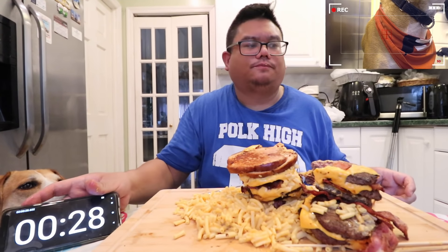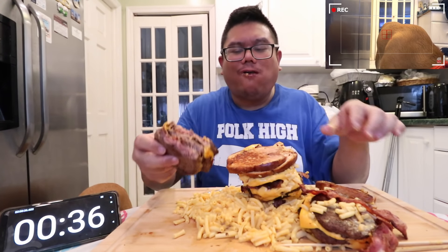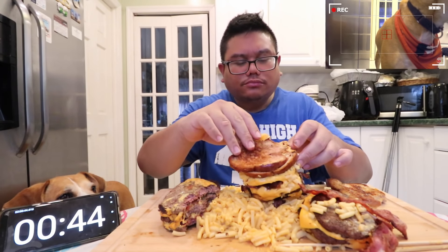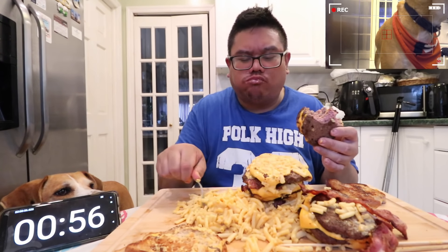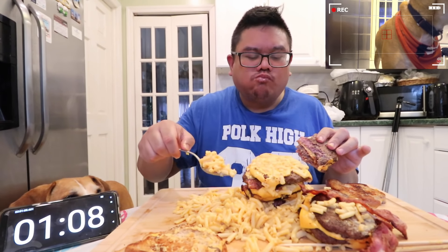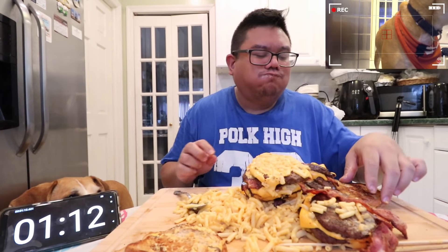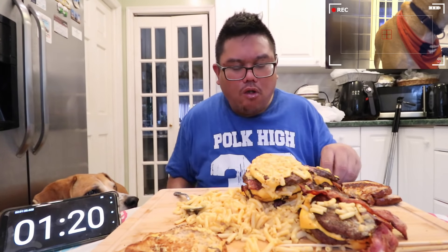Mmm, you guys can still see that? Y'all want some? Here's some mac and cheese. Mmm. Oh my gosh, that's good! Mmm. I think I've outdone myself on this one. Oh man, that grilled cheese just makes it.